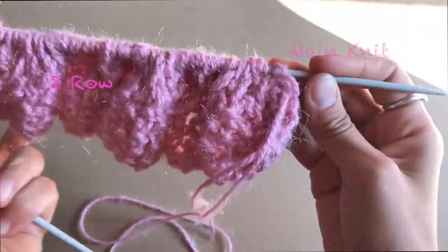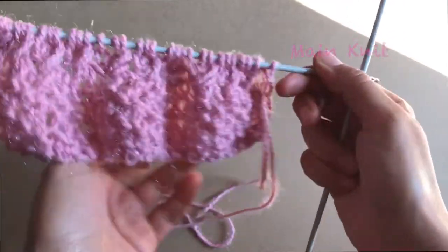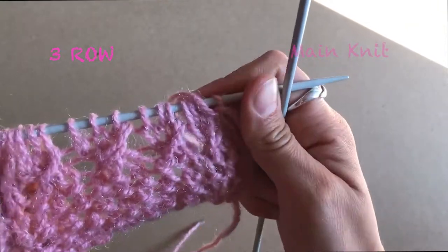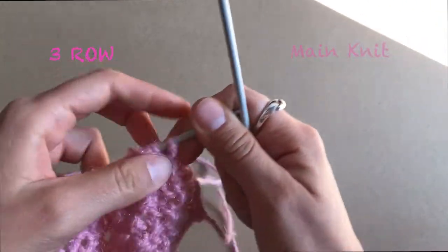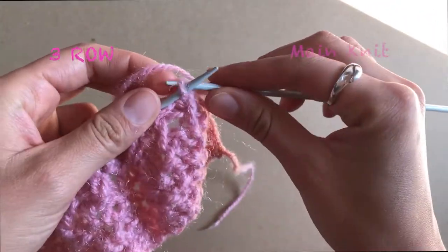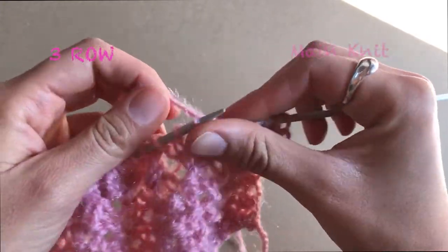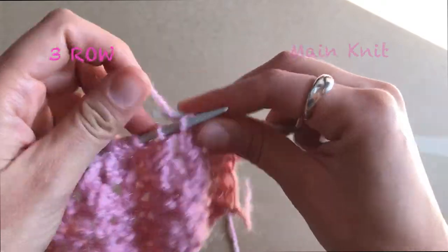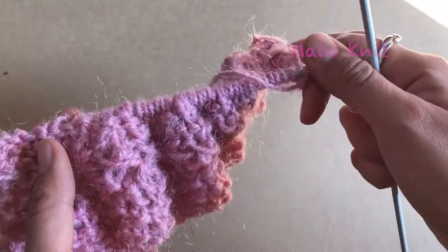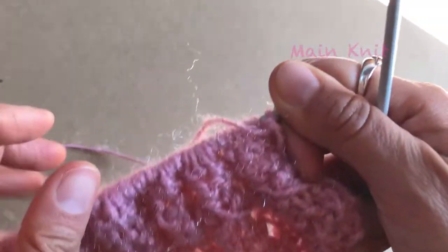Here I'm finishing my second row. Remember the last one you knit normally, then you turn around and we start the third row. The third row is super easy — you knit everything normally, all knit, until you finish your third row.